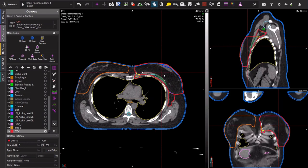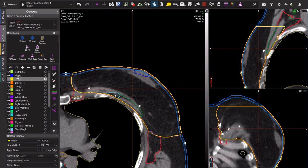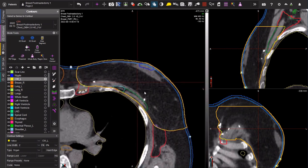You will notice that my chest wall contour shown in yellow is going all the way back to the chest wall. This is what we recommend in post-mastectomy radiation cases. In the post-mastectomy setting, these patients are at higher risk of recurrence and you do want to bring your contour all the way back to the chest wall — behind your pectoralis major and behind your pectoralis minor muscles.